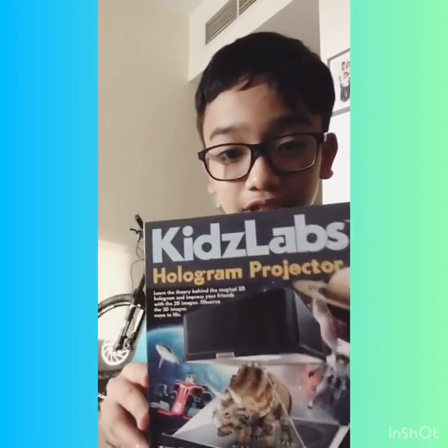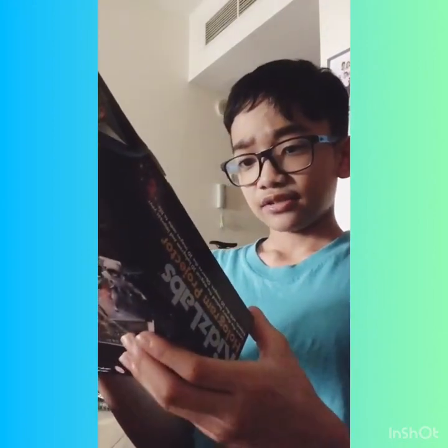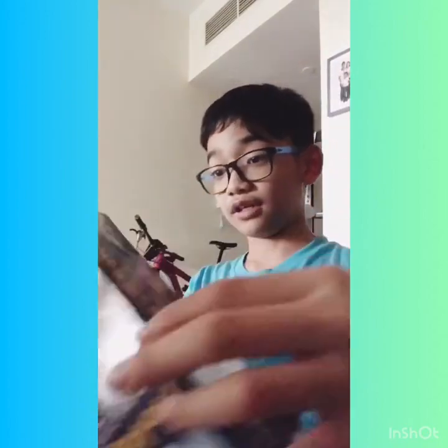What's up guys, Sean Epo here. Today we will be playing — I mean, this will be our first toy review. This one is Kids Labs hologram projector. It contains one base, one reflector, one transparent cover, and a four-sided screen. That's for giving it this 3D or 2D hologram look — this is why they put the four-sided screen. This one sold for 61 dirhams.